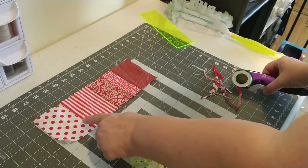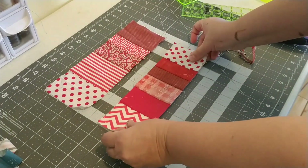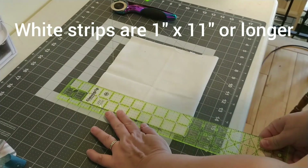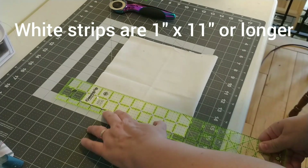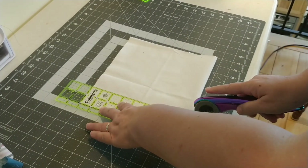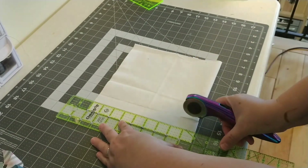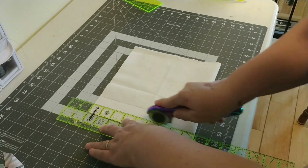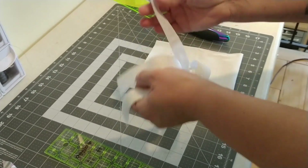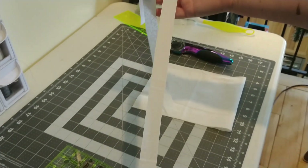So you go from your just-sewn and pressed block to your trimmed-up block. You're going to need to cut one-inch strips to go on the sides of your X strings. What I like to do is fold your material, measure from the bottom, cut two inches and then come in and cut one more. They're going to be longer than eleven inches, but I leave them long to give myself some wiggle room.